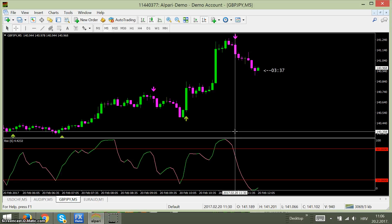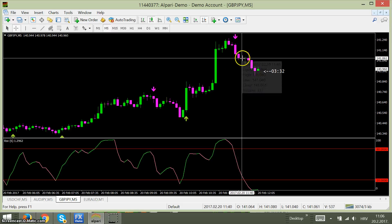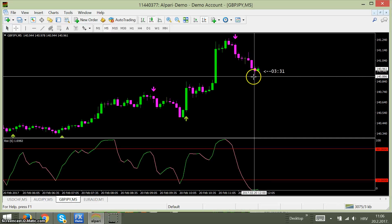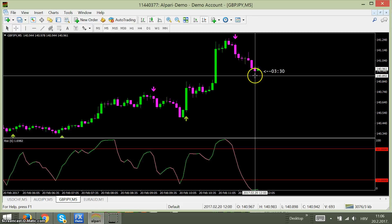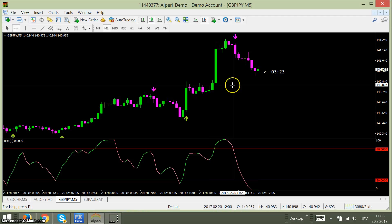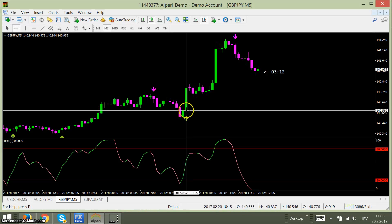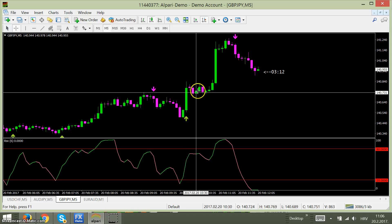Immediately — not waiting for the next candle. So here: one, two, three, four, five, six. With a 30-minute expiry you are in the money. Maybe it's a little bit too late here, but it is still a good setup. You see: one, two, three, four...